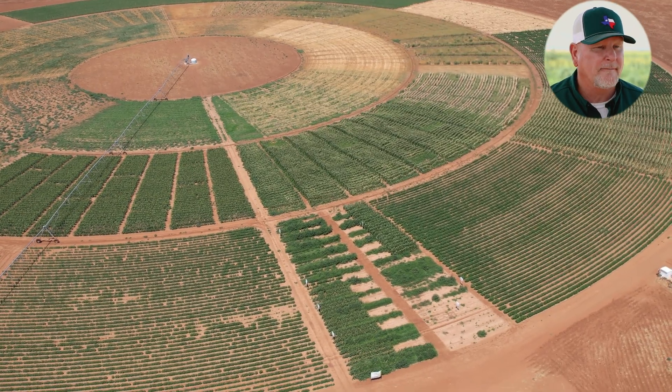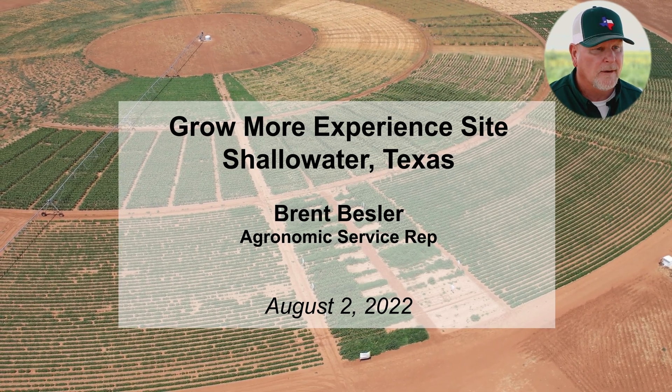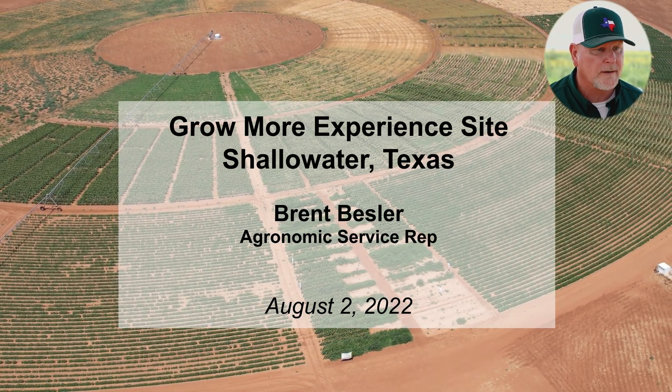My name is Brent Bessler. I'm the agronomic service rep for West Texas. We're actually here at the Grow More site here in Shallow Water, Texas.